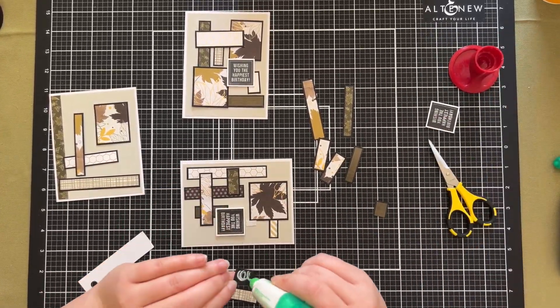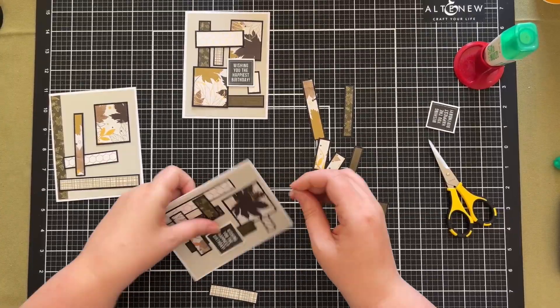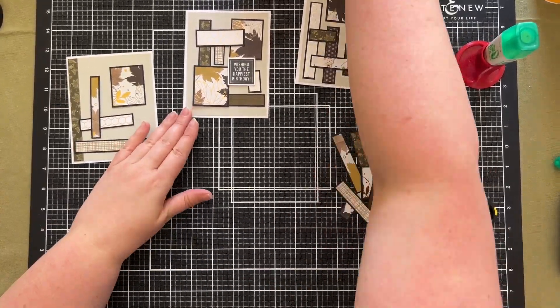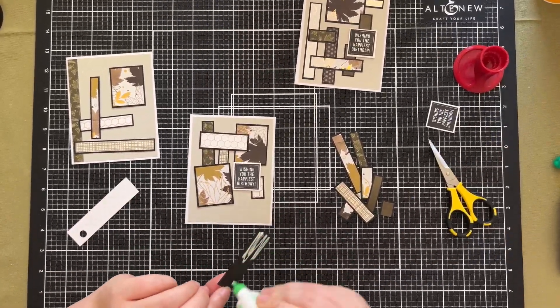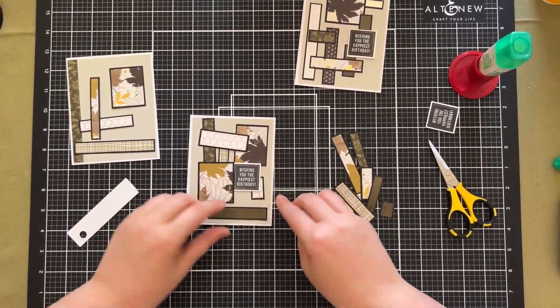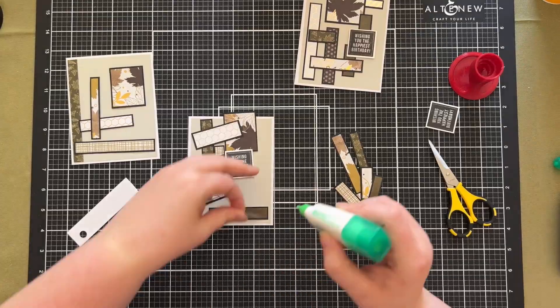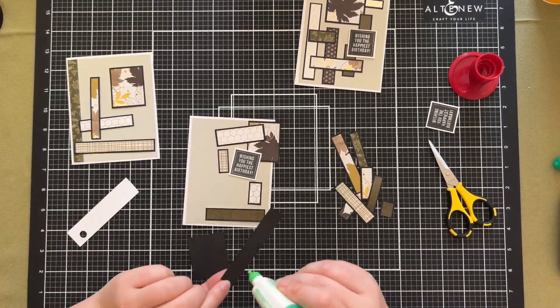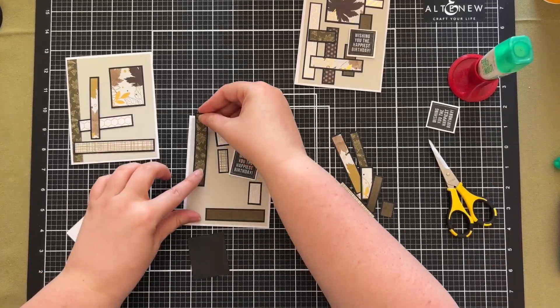With this first card it just didn't look complete to me, but I found a couple of extra strips, chopped them in half, and literally just slid them up behind so they were sticking out from the sentiment. One or two small tweaks like that really can make all the difference.